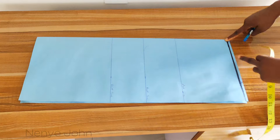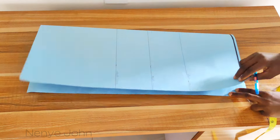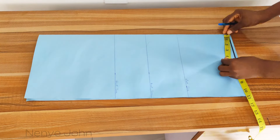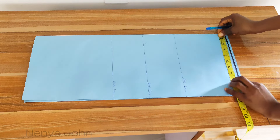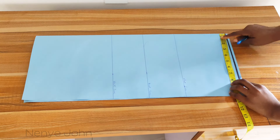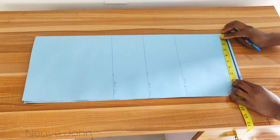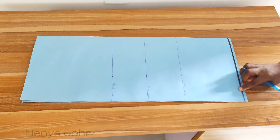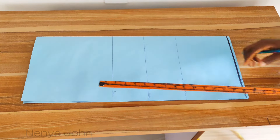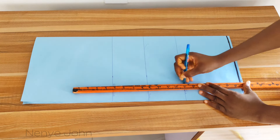The next thing is to mark your shoulder measurement. Whatever you have as your shoulder measurement, divide it by two. Make sure you place your tape at that folded area. I'm working with a shoulder measurement of 16, so I divide 16 by 2 to get 8 and mark it on the shoulder line. After marking, simply connect from that point straight down to your chest line — though this step is not strictly necessary for this tutorial.